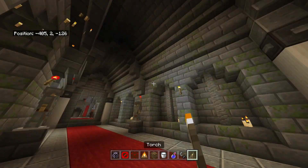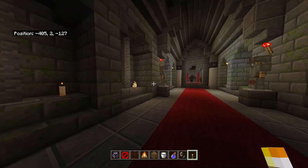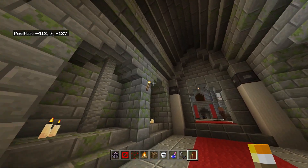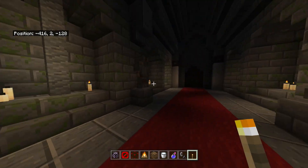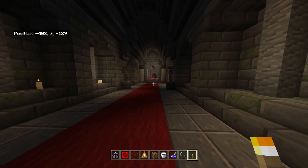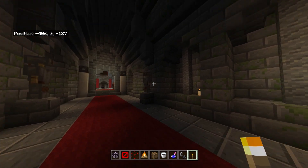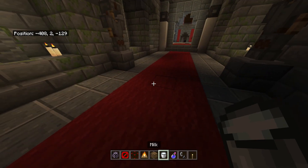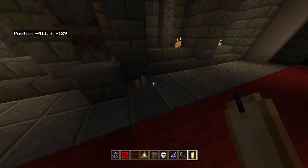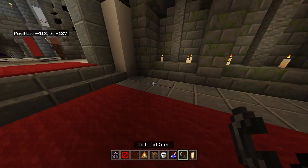I'm gonna grab this just in case because I have a feeling as soon as I knock this torch out it's gonna be really dark - and yeah it is. It does have a nice atmosphere to it though. I'm not sure how I'm going to feel about how dark it is - it's kind of spooky, pretty cool. Let me know in the comments what you think. I could add a few more candles down here to fill out this area.